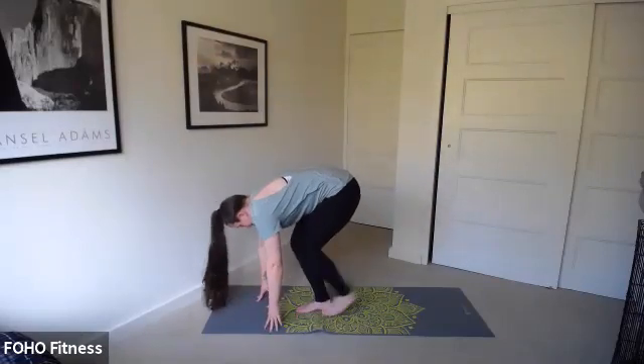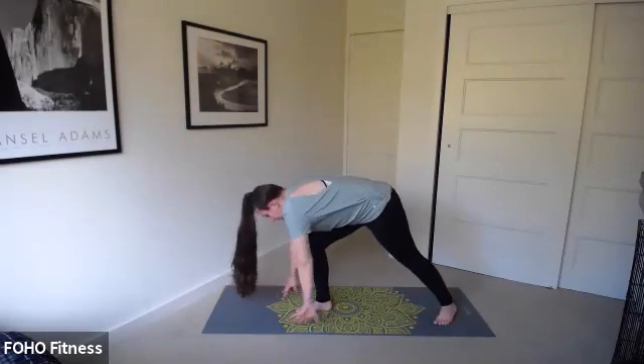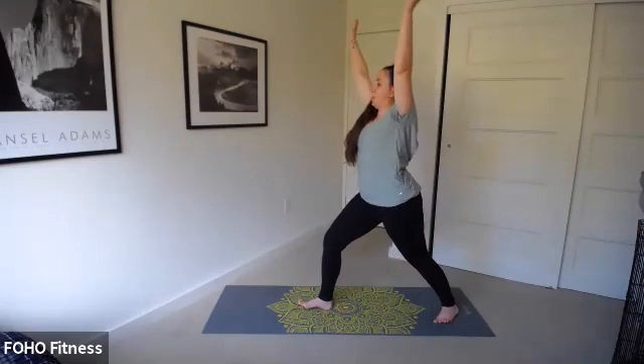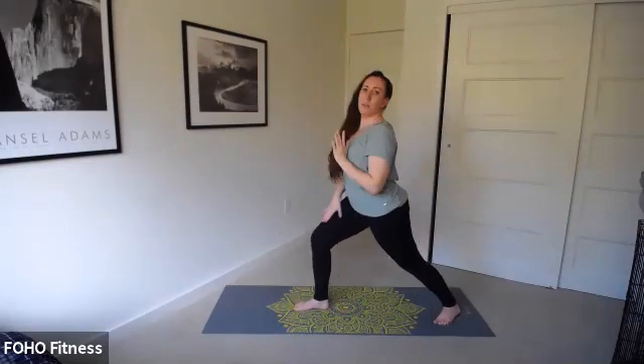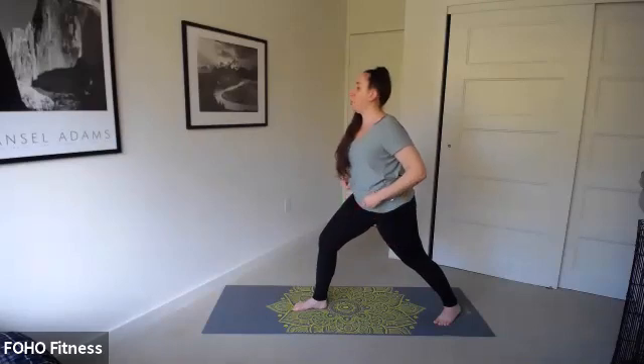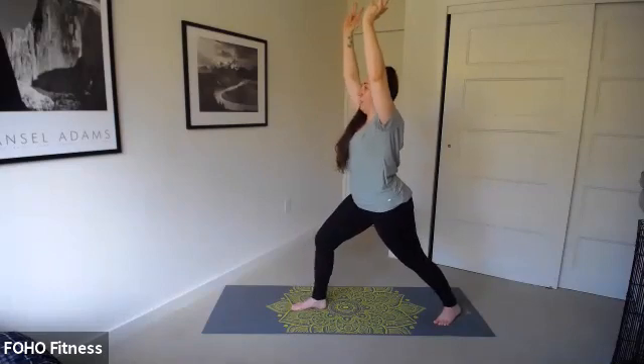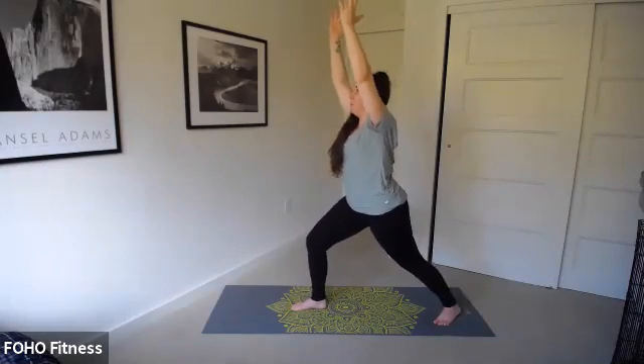Inhale, step that right foot back — warrior one. Glue your heel to the floor, lift your chest. Warrior one: that front knee is bent, back leg is straight. We'll go through a few basic warrior poses, adding those balance challenges. One more breath here.